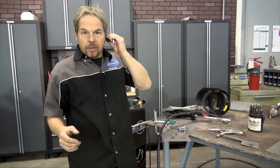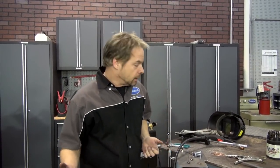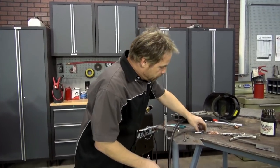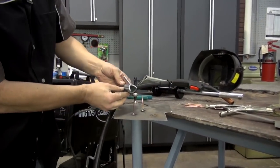Modern dent repair and collision repair techniques dictate that you've got an electric stud welder. I've got one because I was a professional body man. But if you don't want to spend that couple hundred bucks on the electric stud welder to pull dents from the outside without using the old-school swiss-cheese method — drill an eighth-inch hole, put in your slide hammer — here's a really neat trick: it's a nozzle add-on system.